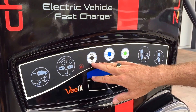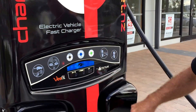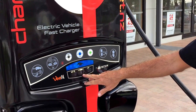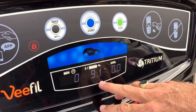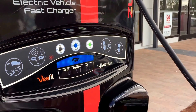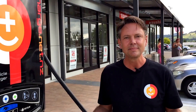It automatically selects an 80% charge because that's healthier for the battery, then you just press start. You'll see the lights flashing and the machine is successfully charging. The battery in the car already has 91% in it. You'll hear the machine buzz as it starts to ramp up the amps it's putting in, and you're all charging.